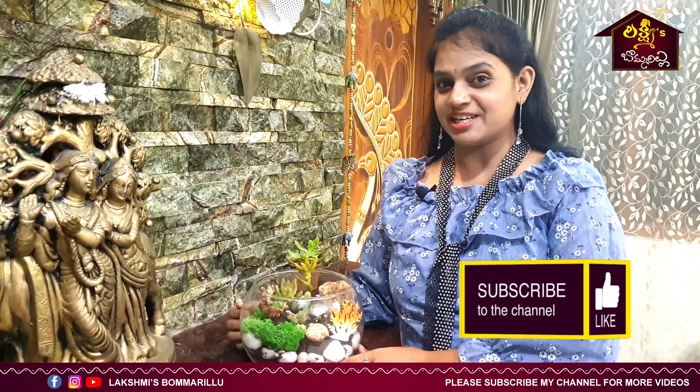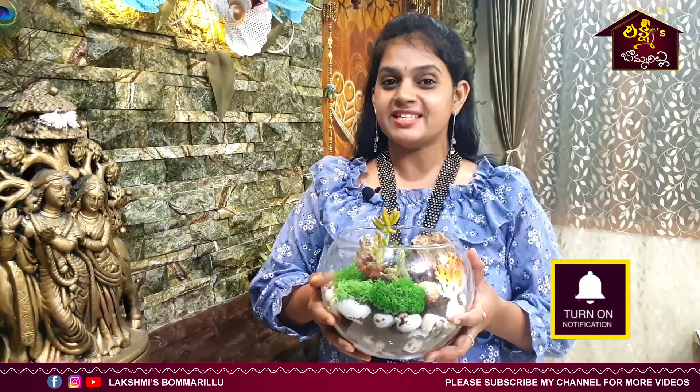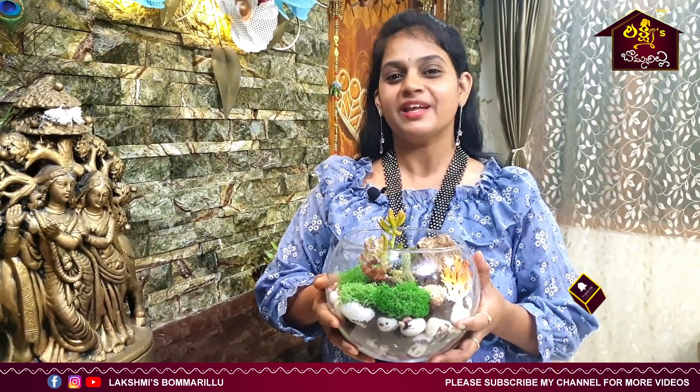Please do like, share, comment and subscribe. Stay clean, neat and safe. Thank you for watching.